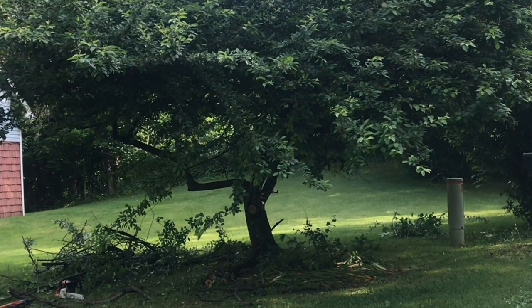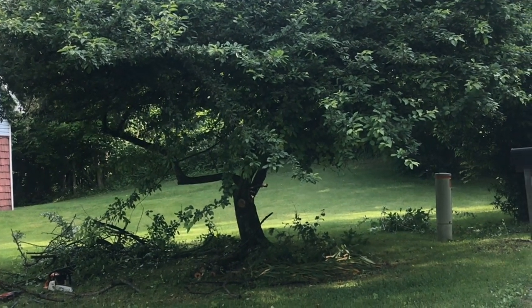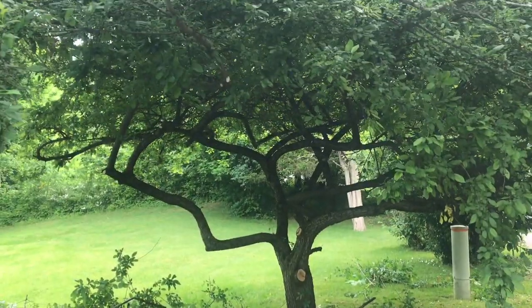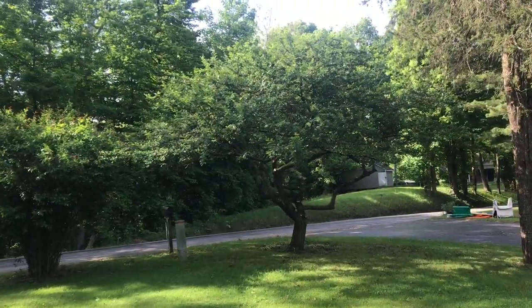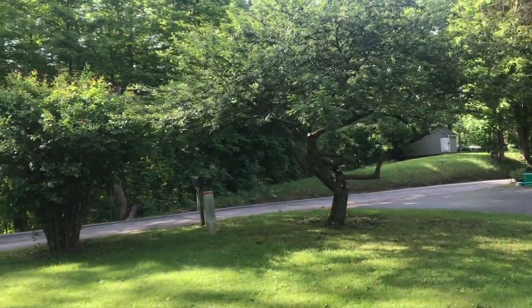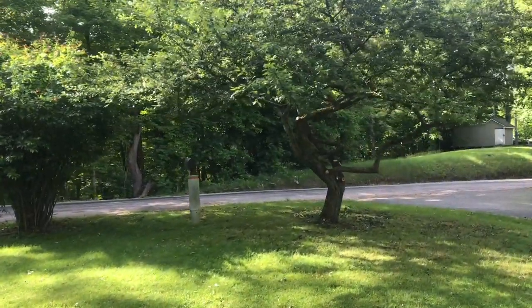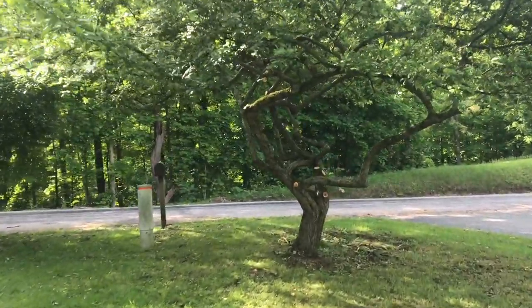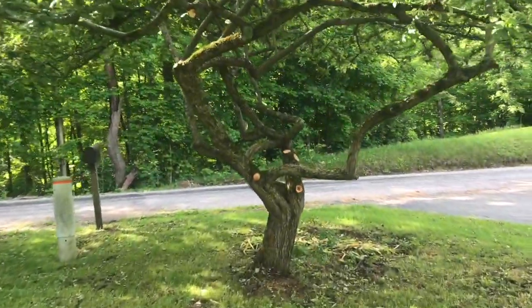Pruning a tree is absolutely an art form. Here we've got a crabapple tree — watch the transformation. When pruned up, this is absolutely gorgeous. By opening up the bottom of the tree and showing all the twists and turns, it's gorgeous.